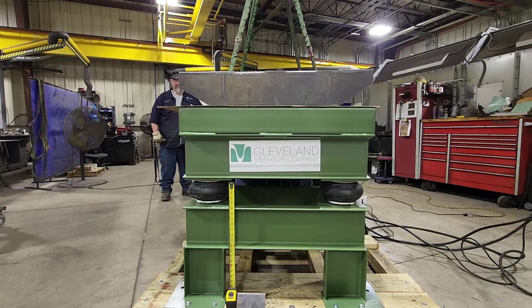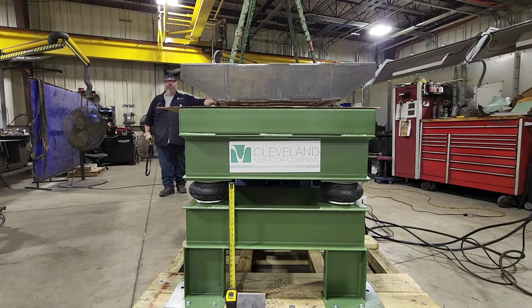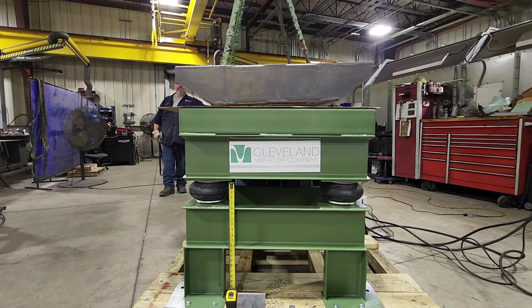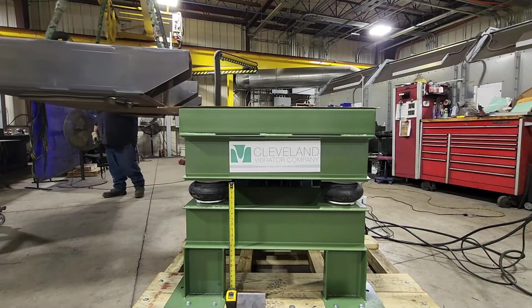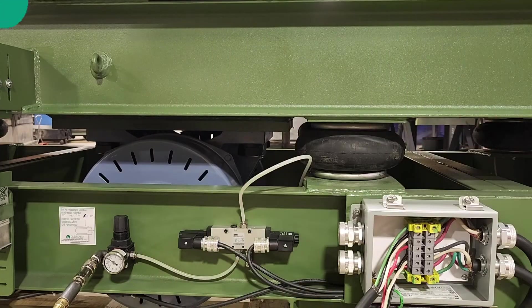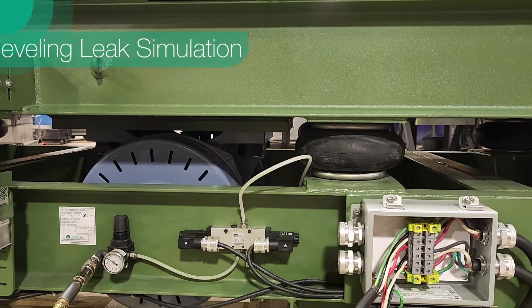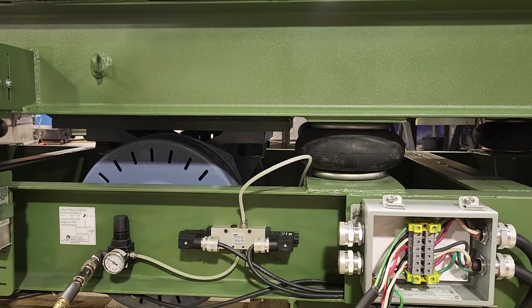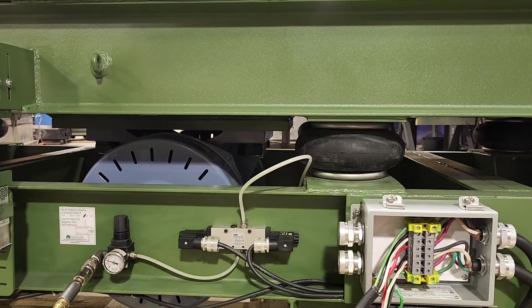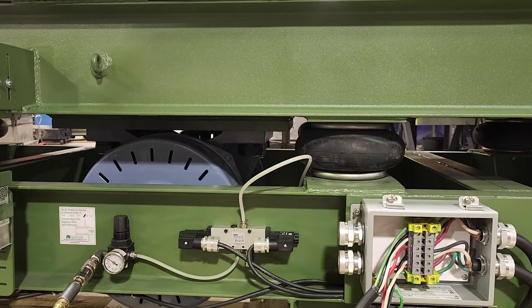This keeps your equipment running at the correct design height regardless of the load that's on it, which is perfect for filling or loading applications where the load changes. One really cool side feature of the auto leveling system is that if you've got a small leak in your airline — we have actually intentionally simulated one here — the auto leveling system will continue trying to correct for it, as you can see things going up and down right here.